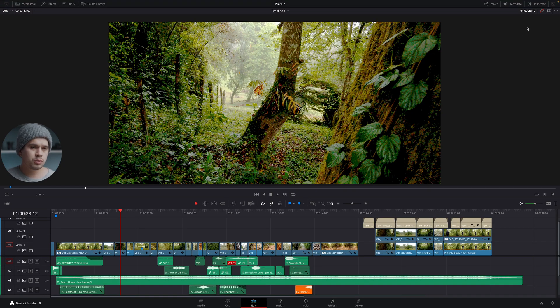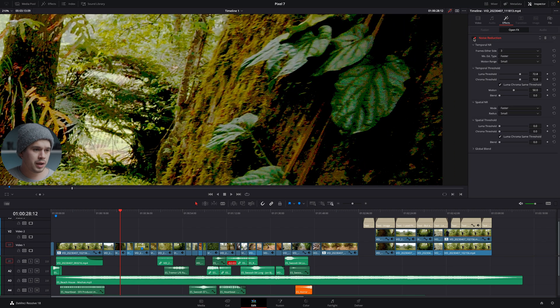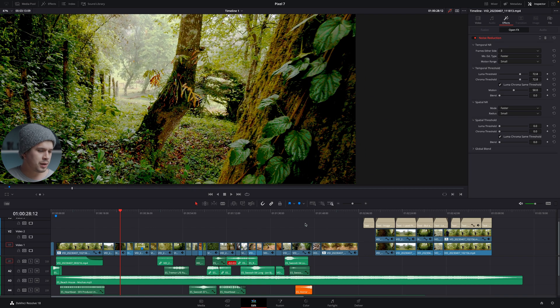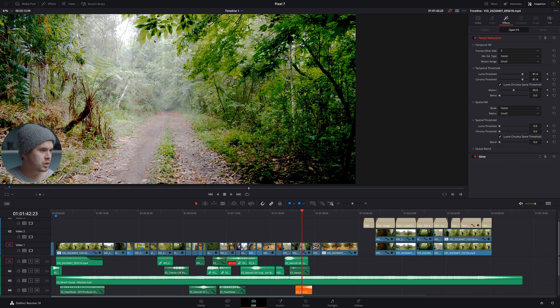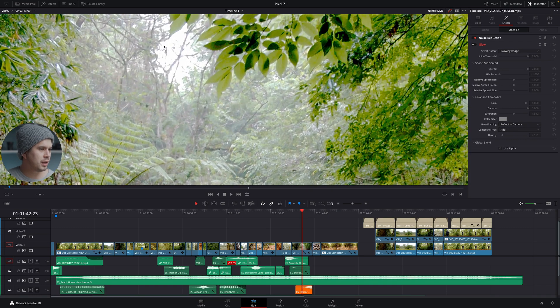Before jumping into coloring, I did apply two effects to these videos. The most important one is noise reduction — it makes the image a bit softer but reduces the colorful noise caused by high ISO on a small sensor. The other effect is light beams, basically a glow effect trying to replicate a diffusion effect, set to vertical to hide the overexposed parts and clipping in the highlights. Those are the two effects I applied before color grading, to reduce aberrations from shooting log on the Pixel 7.